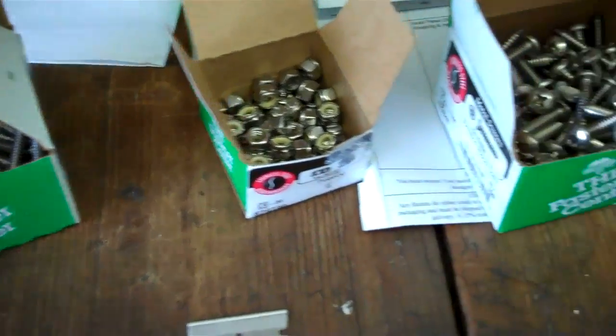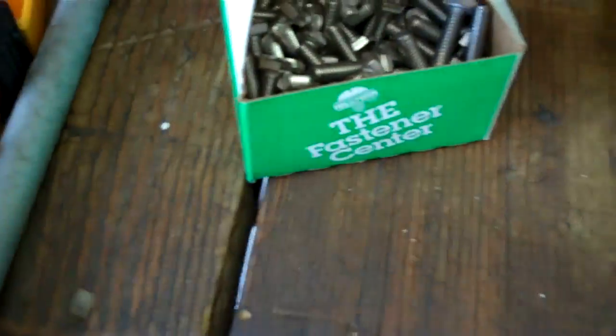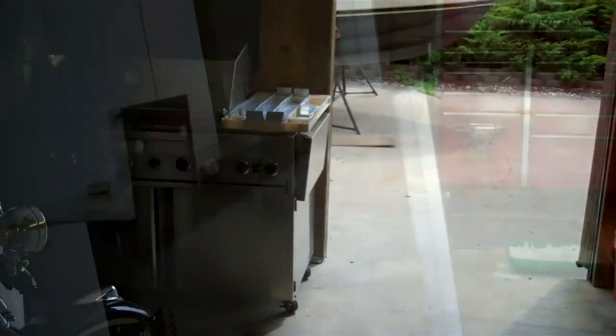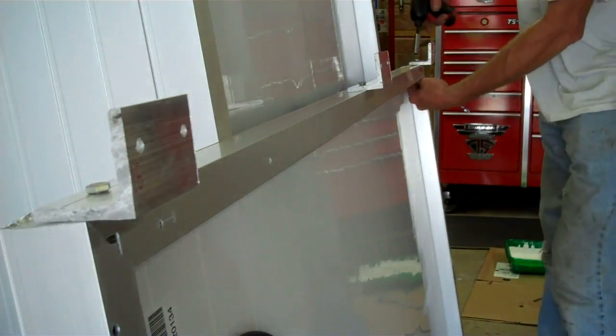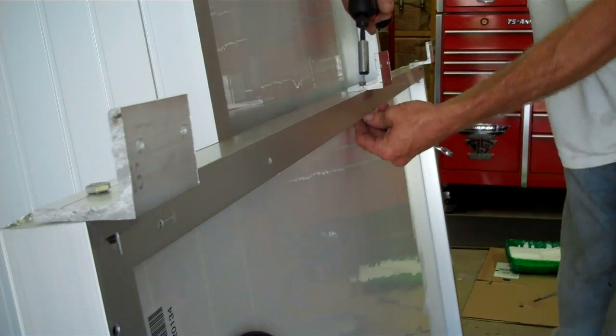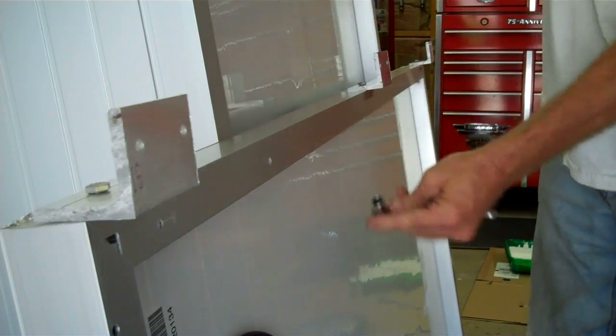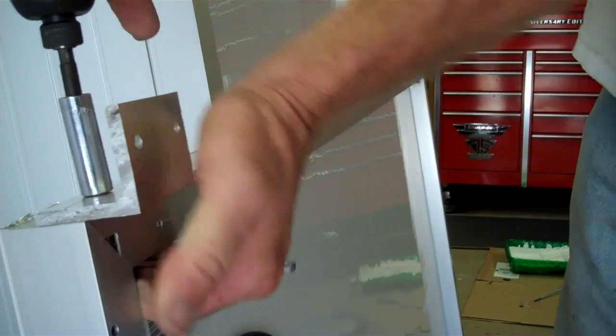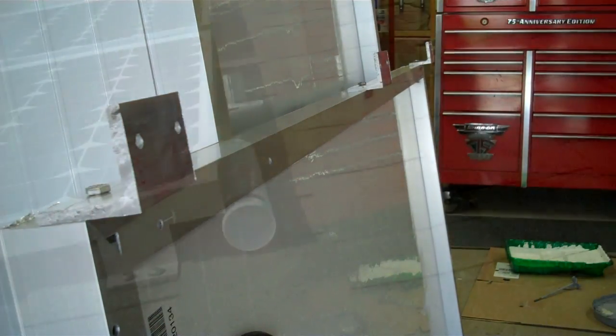Got all my hardware — all stainless steel: washers, nuts, bolts. I'm just drilling them and putting them on now, and then I've got a bunch more to do. Here are all my brackets, and I'm just going to tighten them up. One down, five to go.